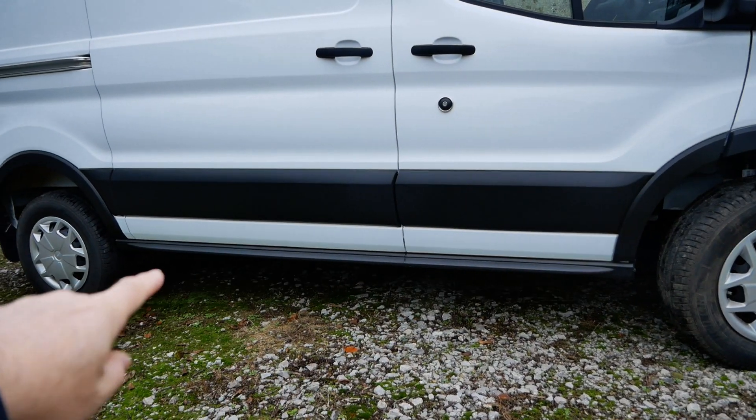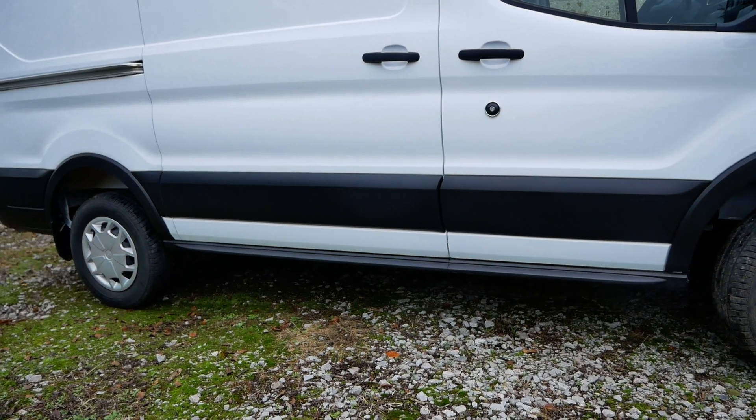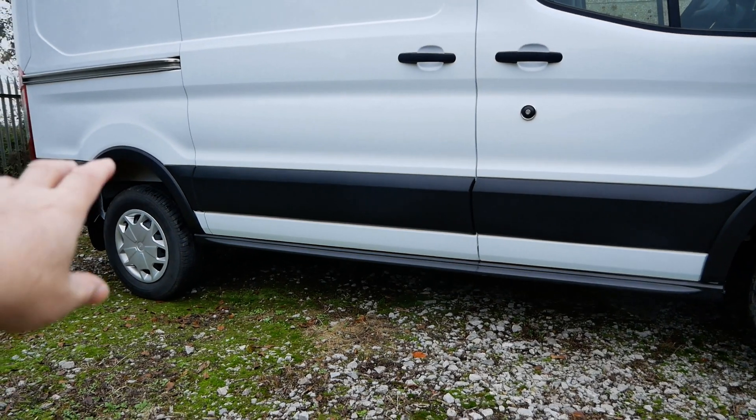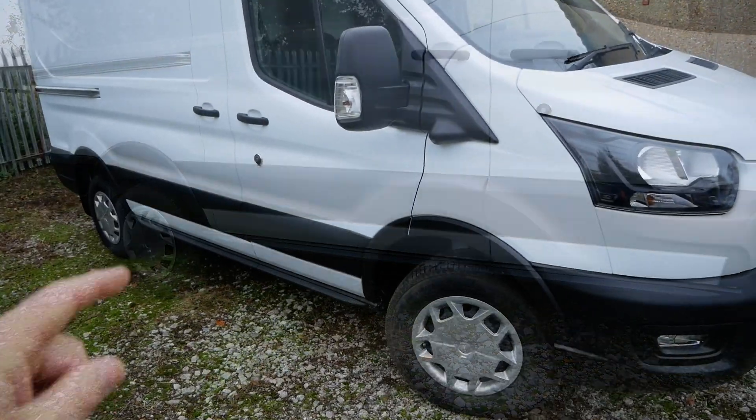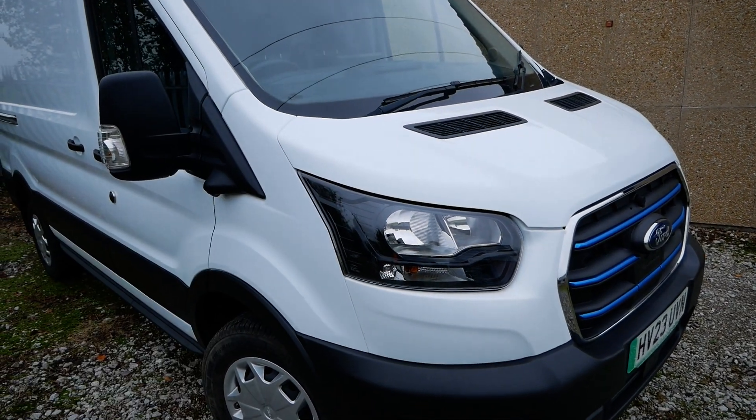They all have the same battery, which I'll show you in a minute, and there are two different motor versions. On the E-Transit they are all rear wheel drive. In this video I'll have a look at the motor at the back and also what is actually under the bonnet.